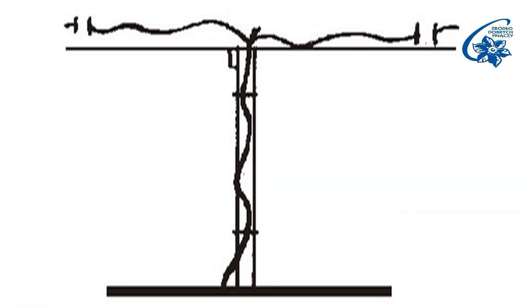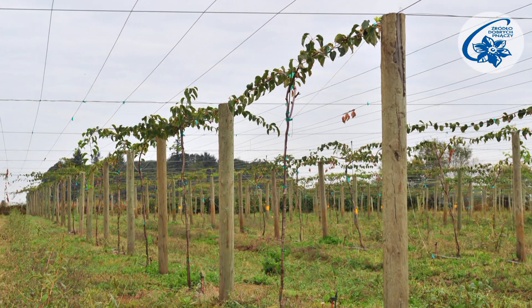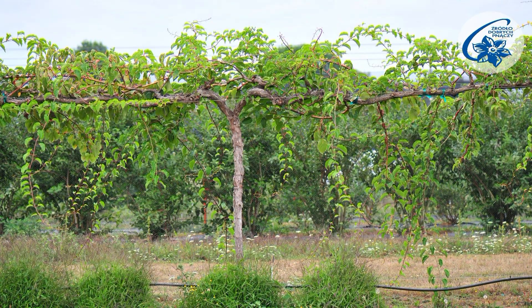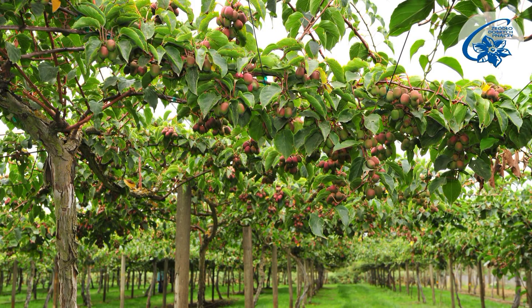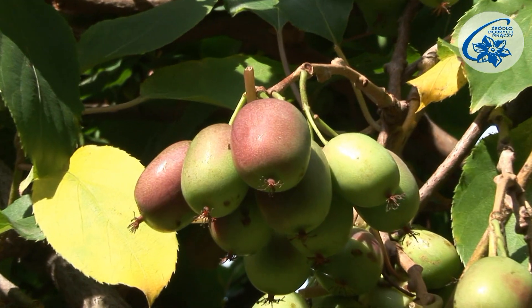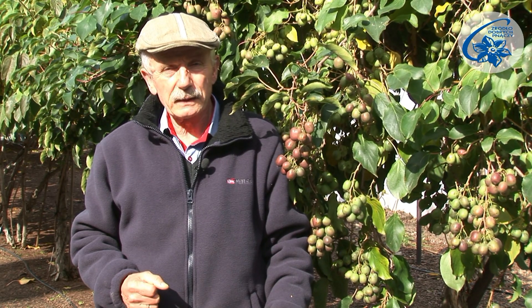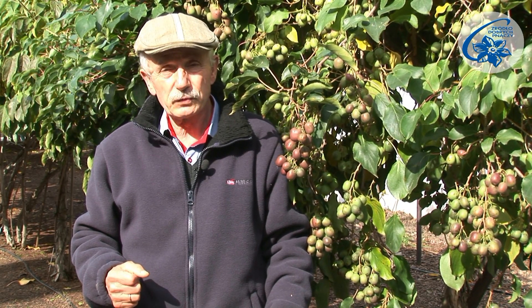Next year, side shoots will grow from the buds and they should be pruned after the sixth or eighth bud. On these shoots, fertile shoots will grow with fruit germs. Following this scheme, we will gather the first berries in the fourth year. If you want to quicken the process — which is possible with some cultivars that yield fruit in the second or third year — you need to take some shortcuts.